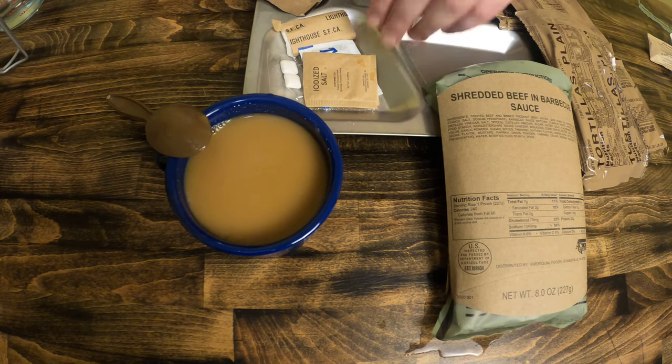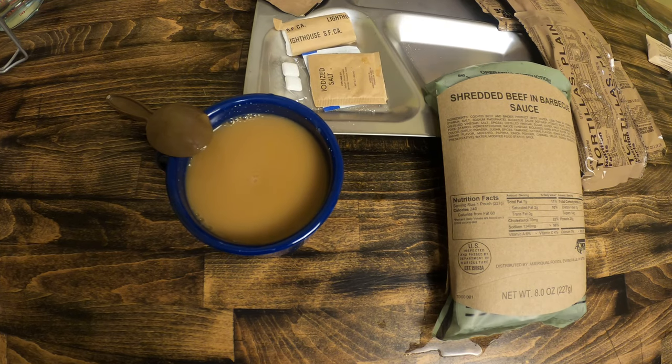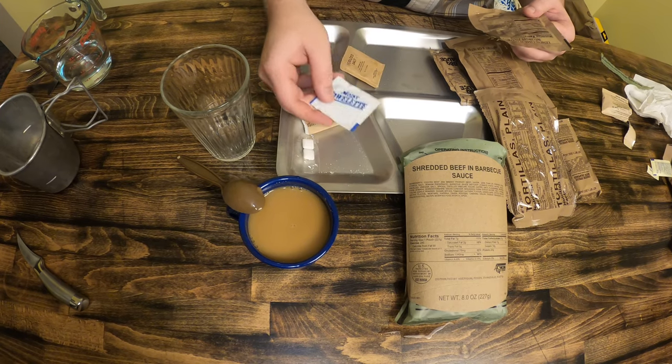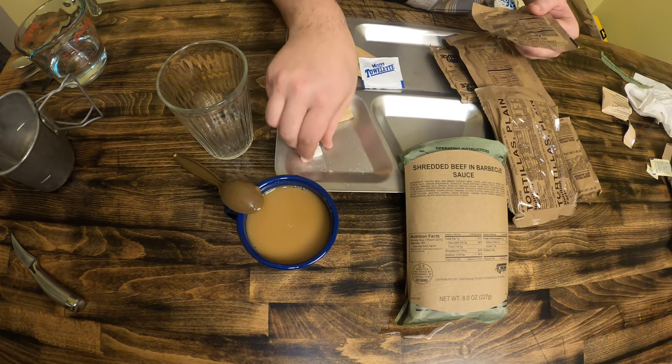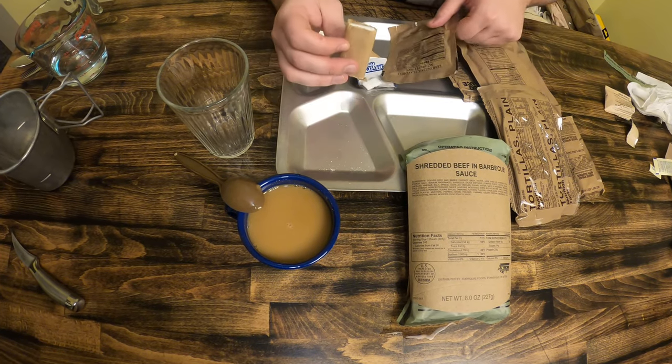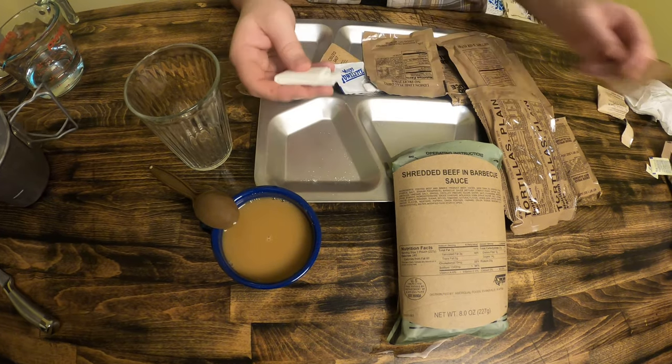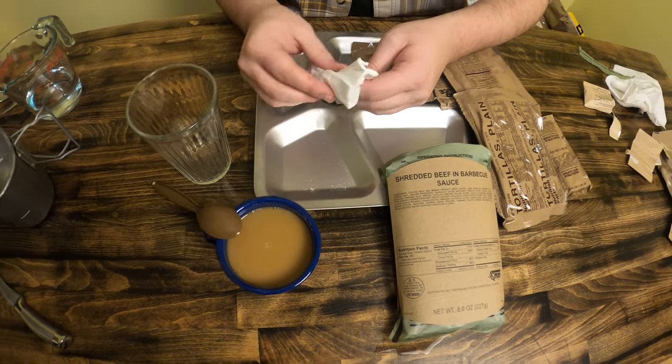Let's wait for that. In the meantime, we have a salt packet, some moist towels, gum, and then we have some napkins — or it could actually be for toilet paper if need be, but that's okay.